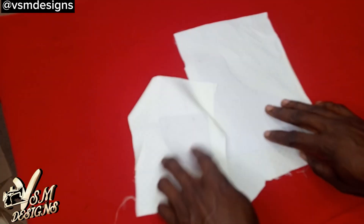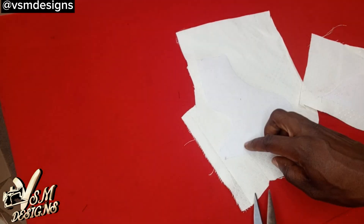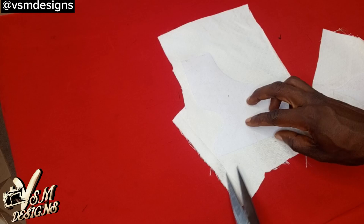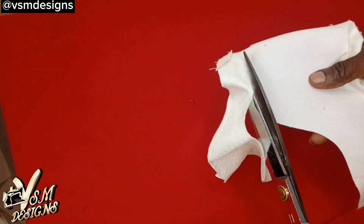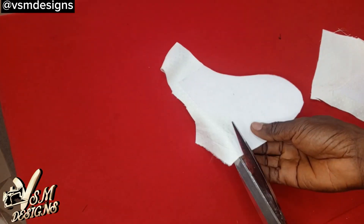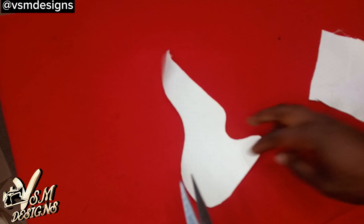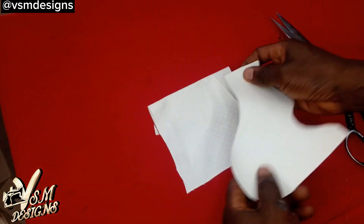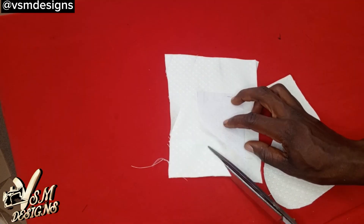I've just gummed it to the fabric. Now let's trim the excess fabric by the side of the pocket. You are going to trim it exactly from where the gum stops, trimming it all around except the upper part, which we are going to use to fold the top. You can trim off parts of the excess fabric here.